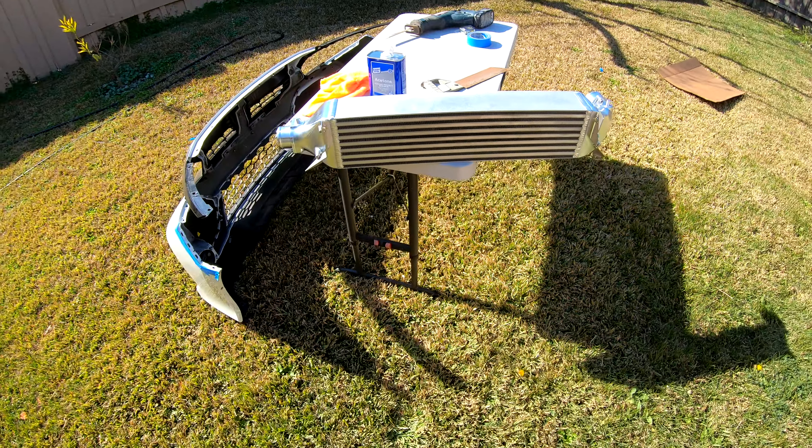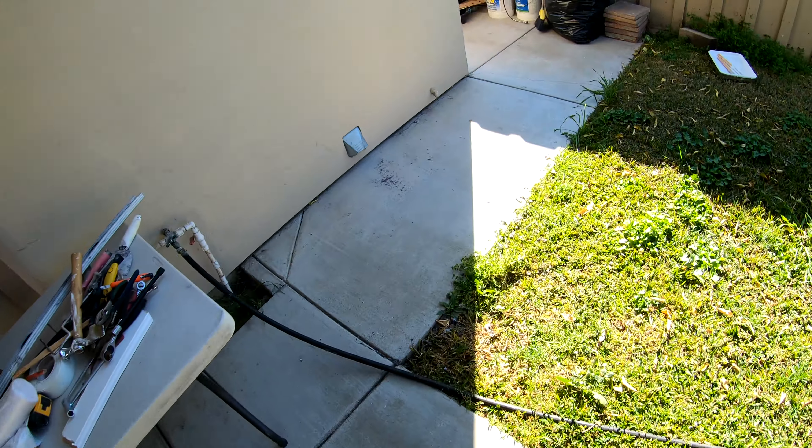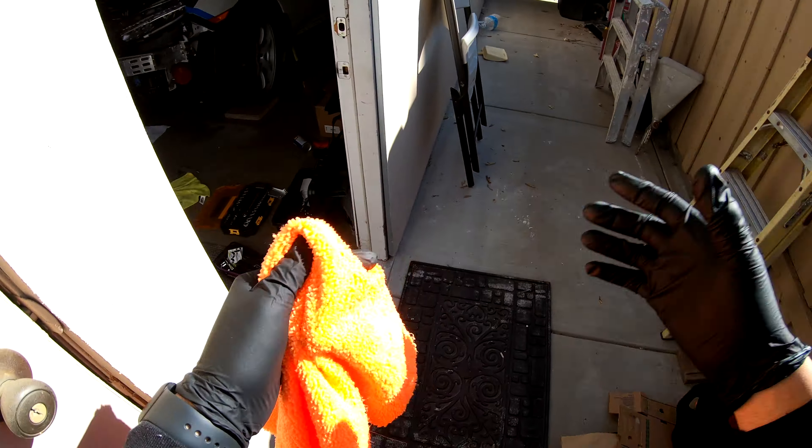The PRL logo is off. I'm just gonna wet it with a little bit of water and soap and clean it one last time, just to make sure the new spray paint goes on there good.